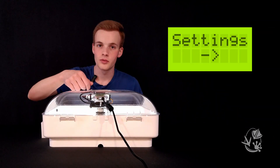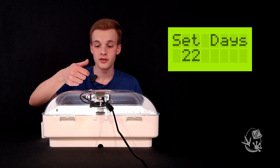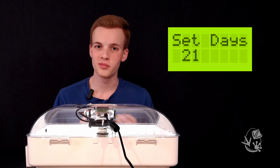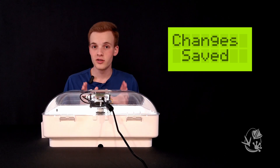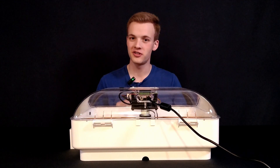Press the minus button or the plus button to navigate to the settings, then press Enter twice to select the hatch timer. Use the plus and minus buttons to set the appropriate number of days — this will vary depending on what type of bird you're hatching. Remember to press Enter again when you're done to save it, as the incubator does not save any changes unless you specifically tell it to.